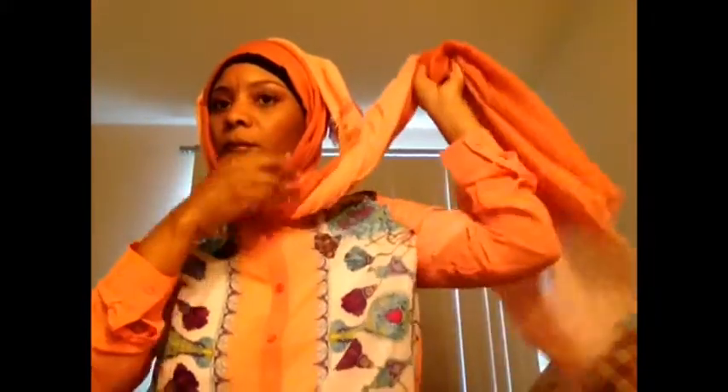Then I'm going to take a Hijab pin and pin that side down. Once I pin that side down, I'm going to take the other side — the long side — and twist it like you see here. Then once I twist, I'm going to take it over my head and straighten it out to give it some more volume.